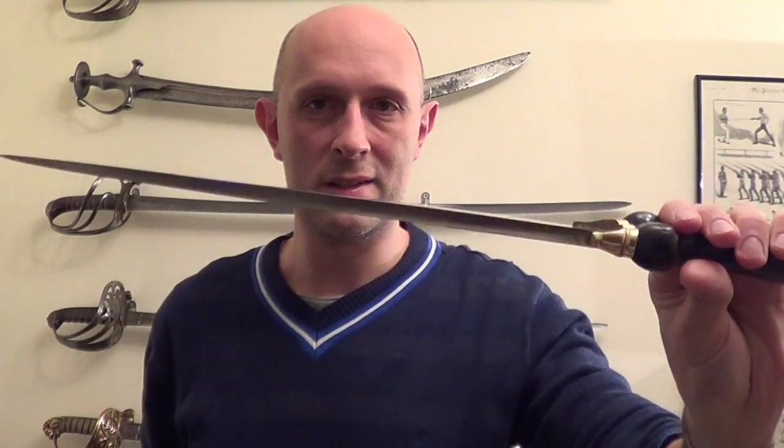He asked me: in an unarmoured fight, would I rather have a bowie knife or a rondel dagger? This is actually a bollock dagger, but the blade is the same as you'd find on a rondel dagger.